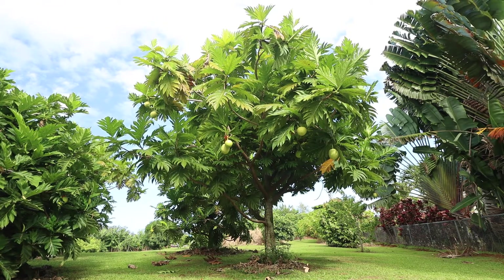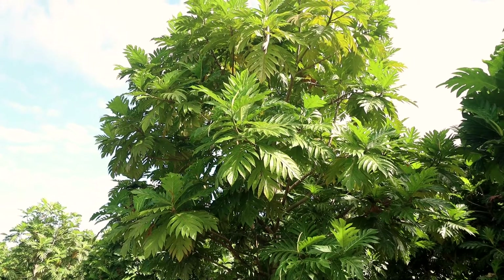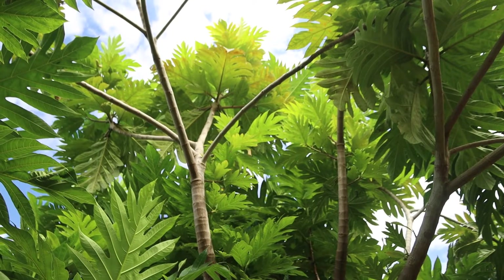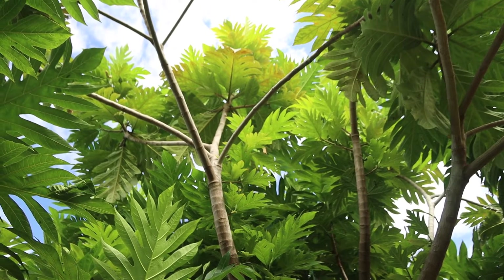Ulu Fiti trees like to have a single leader, making them harder to prune. This variety also likes to shoot upwards after pruning, so shaping the tree into the ideal shape for harvesting is difficult.